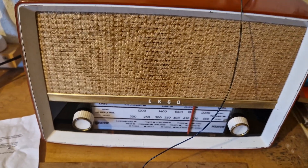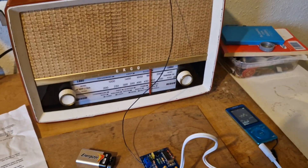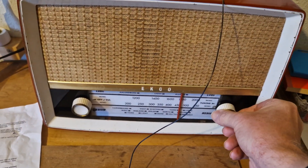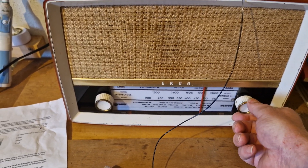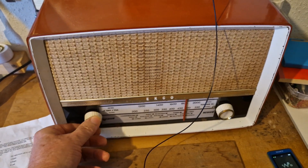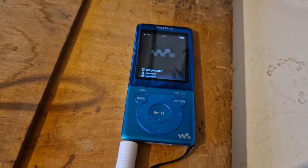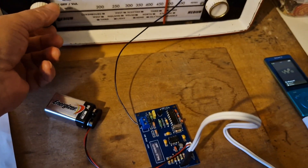So if I play something on the MP3 player... [music plays] 'All by myself, I get lonely watching the clock on the shelf. I'd love to rest my weary head on somebody's shoulder. I hate to grow older, all by myself.'